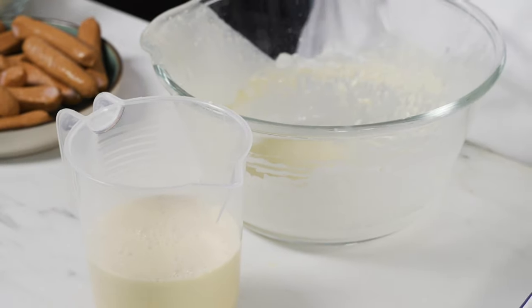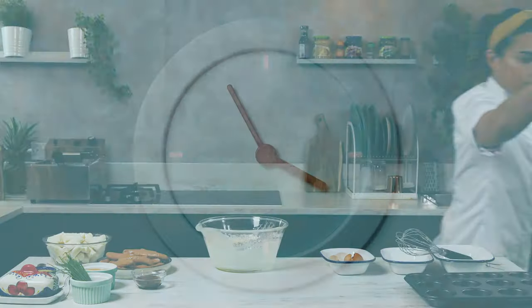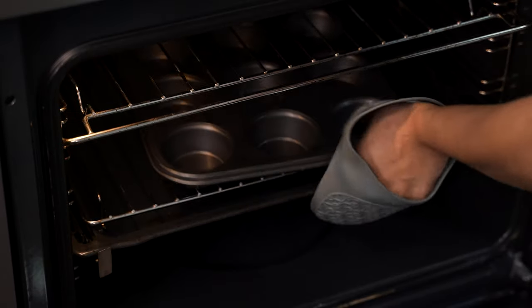We're going to pour the batter into a tiny jar and pop this in the fridge for about an hour. Meanwhile, we need to heat up your muffin tray until it's screaming hot — pop it in a 200 degree oven for about five minutes.